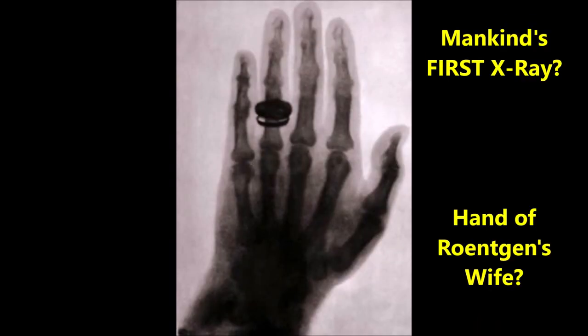It is said that this is the X-ray of the wife of Roentgen, the discoverer of X-ray, though this has not been verified.